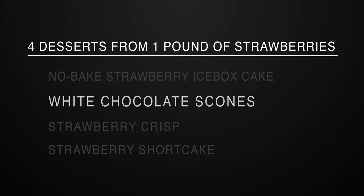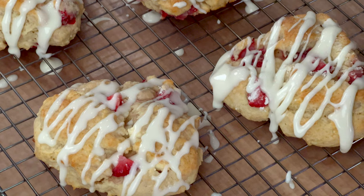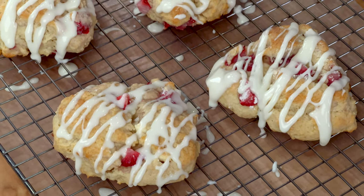The next recipe is a small batch of buttery strawberry white chocolate scones. These make a great dessert, but they'll also be a wonderful breakfast treat. Here's what you need.